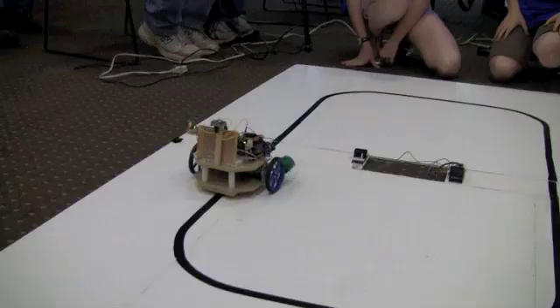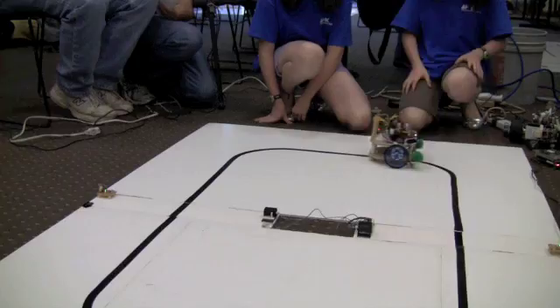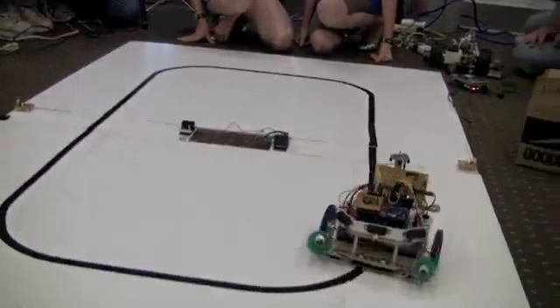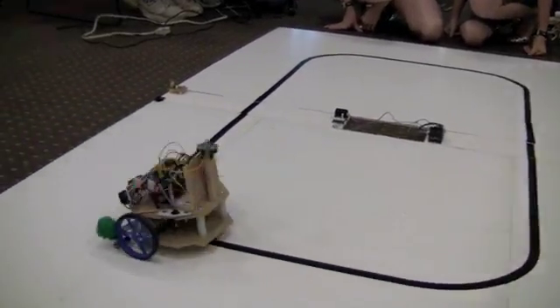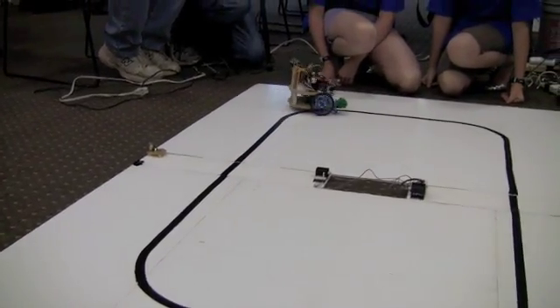This is our first attempt at this. We threw this together within about a month. It runs on a propeller chip. It uses infrareds for the line sensors. It uses a 29 to 1 ratio — 11.51.